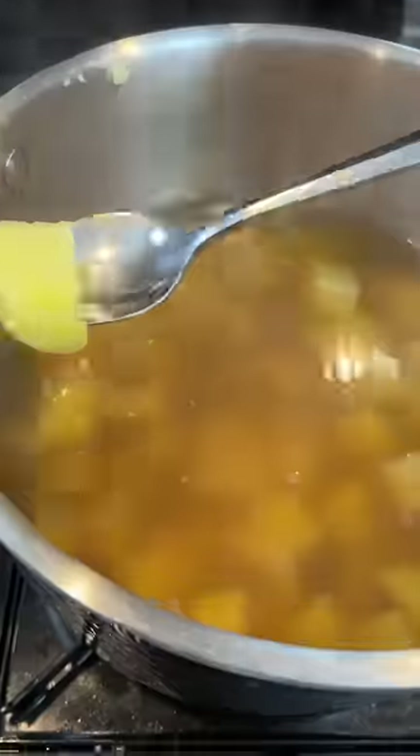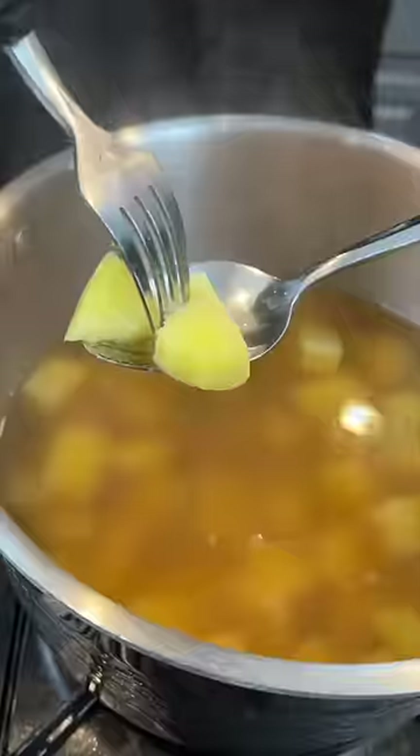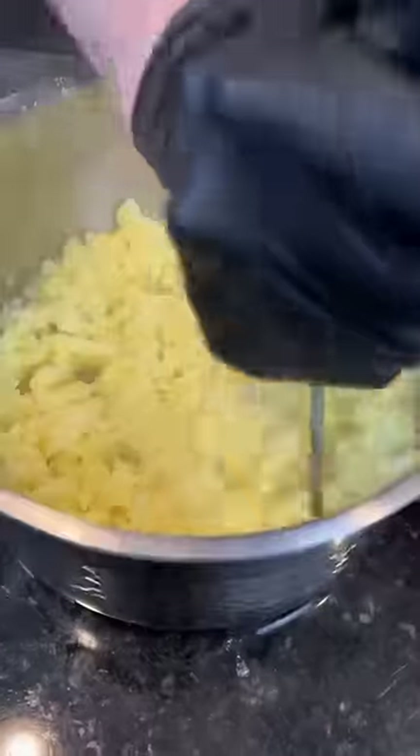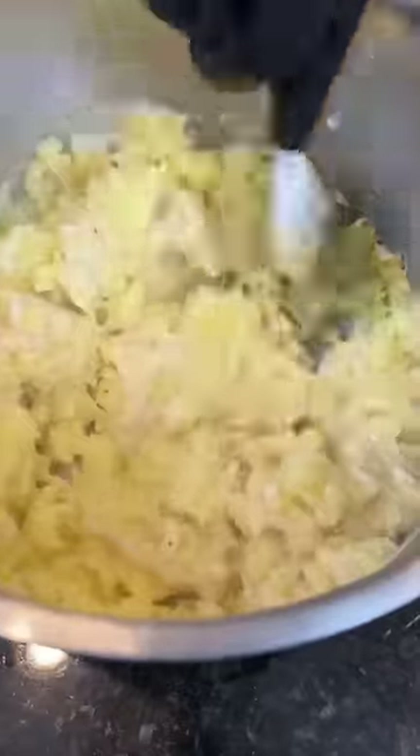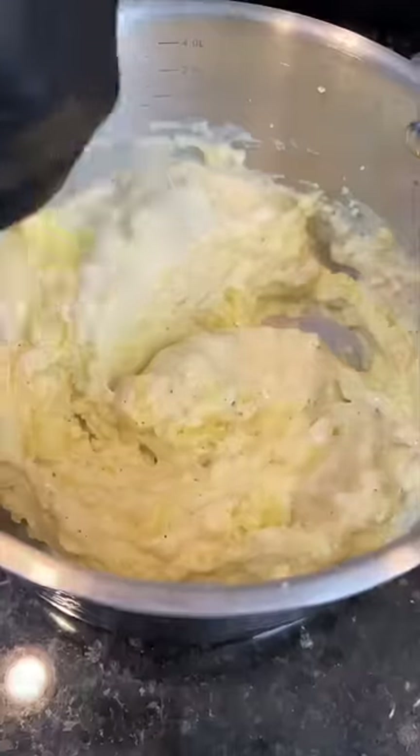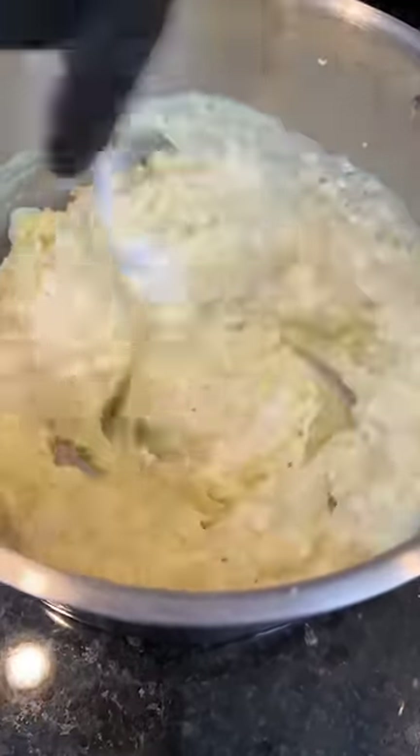Your sauce should look something like this. Once the potatoes are nice and tender, go ahead and drain them and break out the hand masher. Slowly work in that garlic and herb cream sauce until you reach the consistency you're looking for. Go ahead and plate that up with a little extra butter — because why the hell not? We're here for a good time, not a long time.